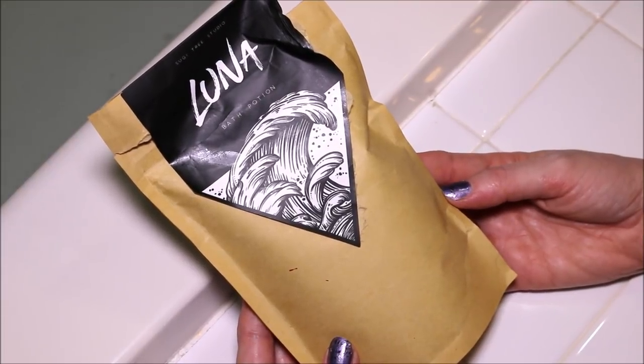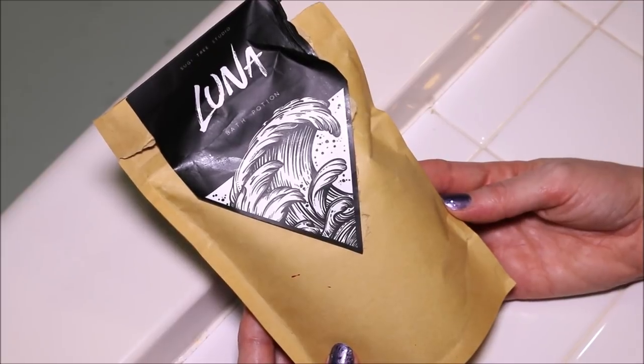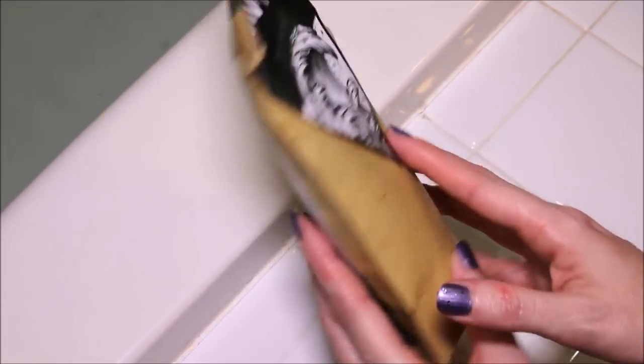Alright guys, today I'm going to be doing a Sookie Tree Studio Bath Potion demo. I have done a couple of these and this one is a new one to me. This is their Luna Bath Potion. These are so much fun.